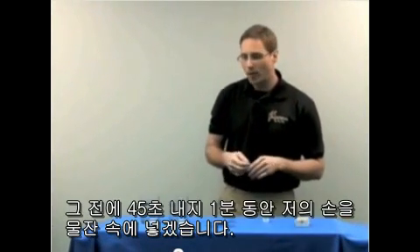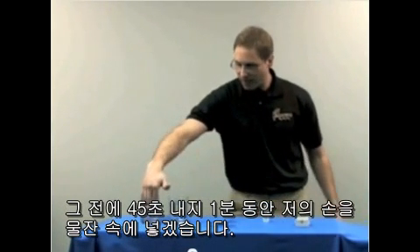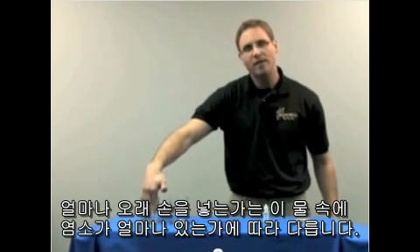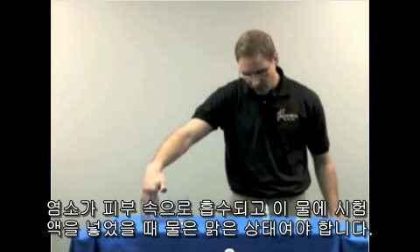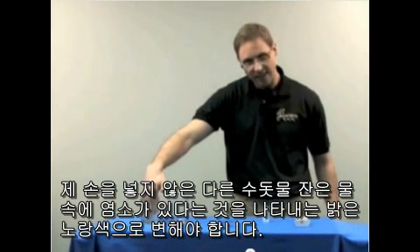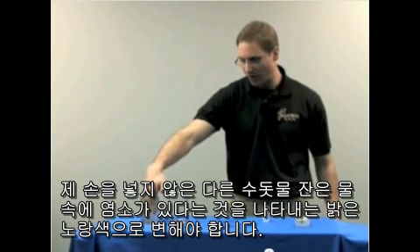Before I do, I'm going to put my hand as far as I can get it in the glass for about 45 seconds to a minute. The reason why I have my hand in this glass of water is that, depending upon how much chlorine is in the water, if it is readily absorbed into the skin, when I add the drops, this water should remain clear. The other glass of water that my hand is not in — just ordinary sink water from the city — should turn a bright yellow color, representing that there is chlorine in the water.